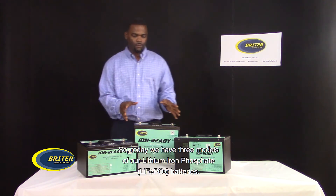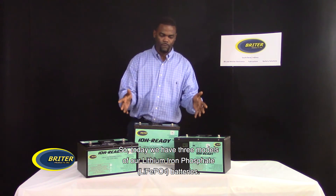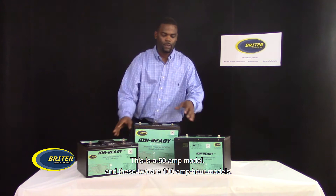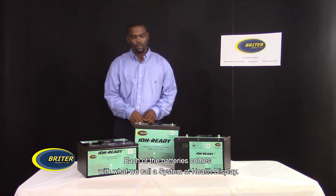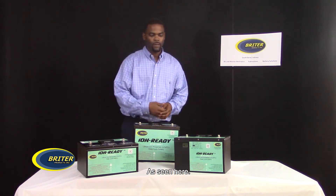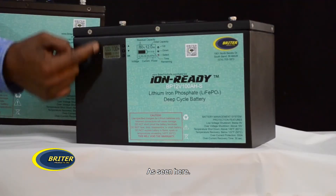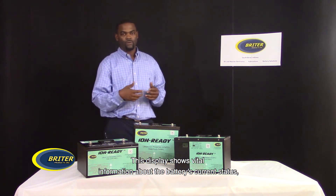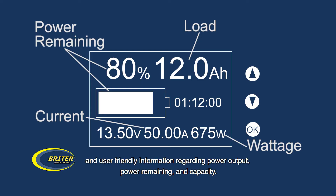Today we have three models of our lithium iron phosphate batteries. This is a 50 amp hour model, and these two are 100 amp hour models. Each of the batteries come with what we call a system of health display. This display shows vital information about the battery's current status and user-friendly information regarding power output, power remaining, and capacity.